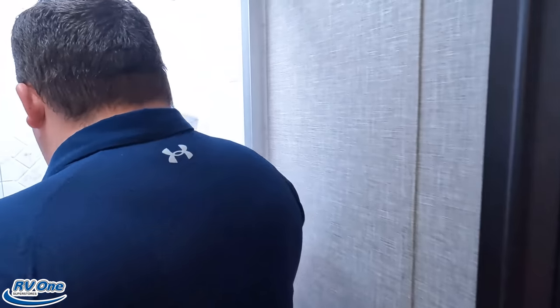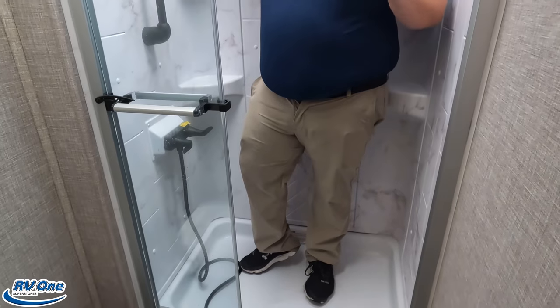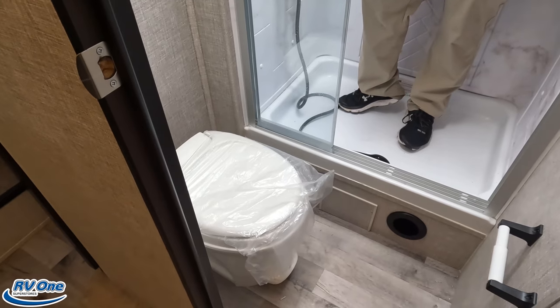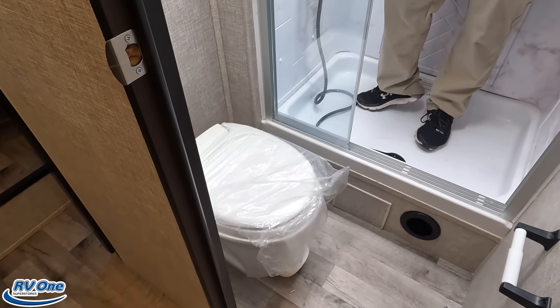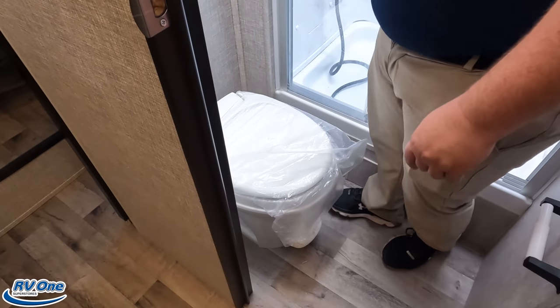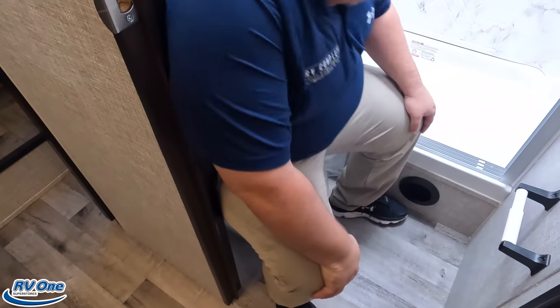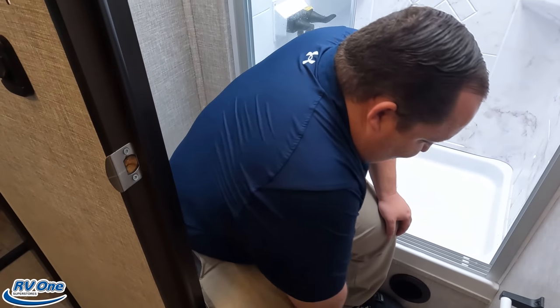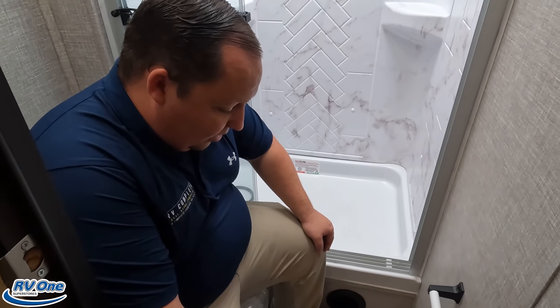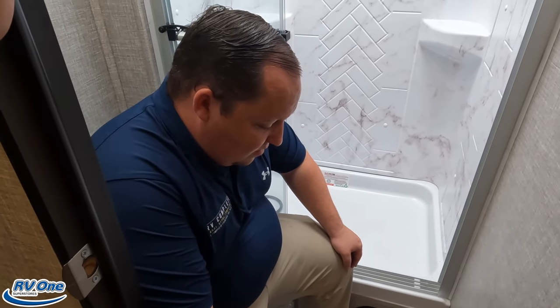Check out the shower — this is a 36 by 24. Not the biggest, but it does well. And the toilet — I do see some shine, but I also see plastic. Womp womp. Jayco, what's going on? Why are you giving me a plastic toilet in here? It's a sad day.